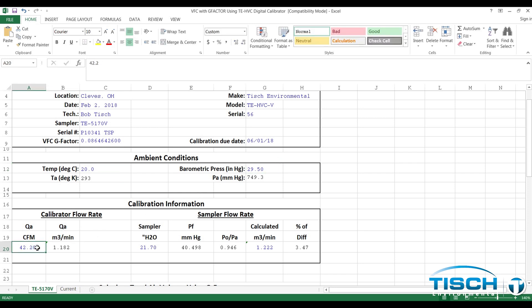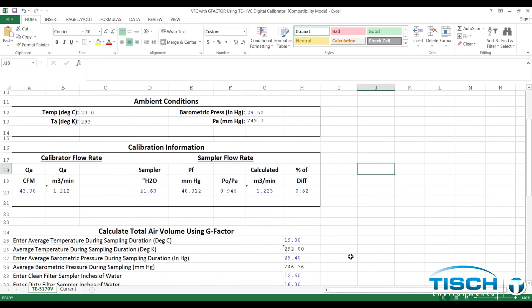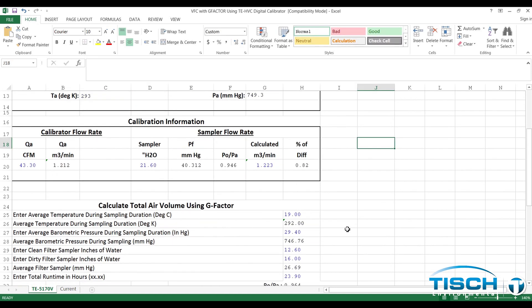Scroll down to calibration information and enter the Q ambient CFM, then enter the sampler inches of water from the manometer. In our example, the cubic meters per minute is 1.223 and our percent of difference is 0.82, which is a good calibration. Anything plus or minus 4% of difference is a bad calibration.